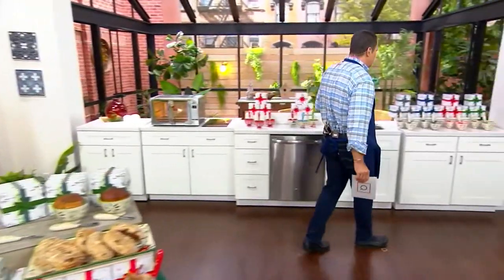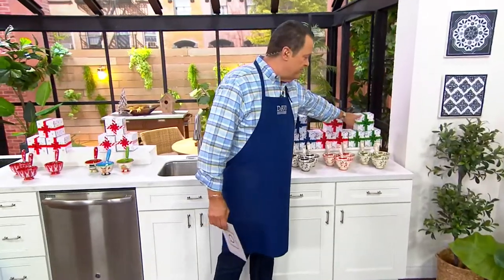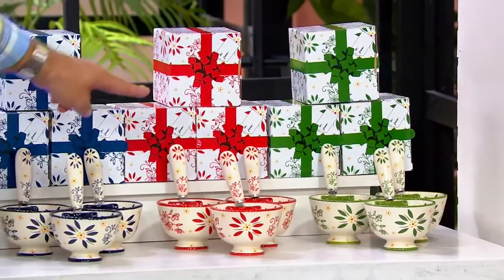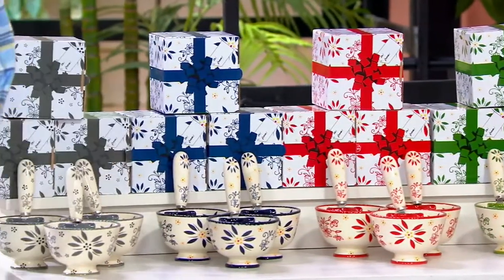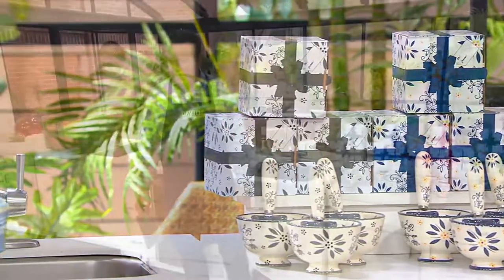Yes, that is correct. All you're choosing is the color itself — you're just ordering by color. I have it in the green on the far end, 600 in the green; then the red, 800 in the red; don't forget blue, 950 in the blue; and then in the gray, 1100 in the gray.